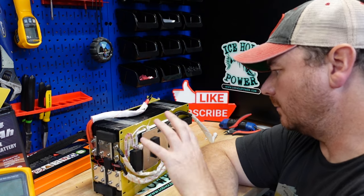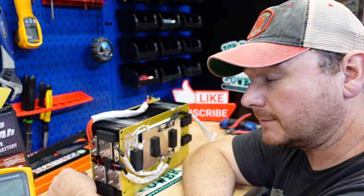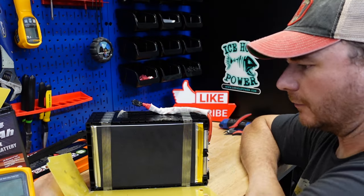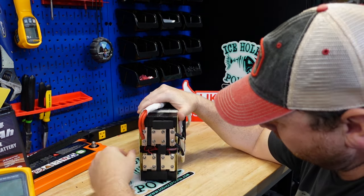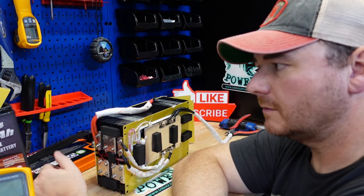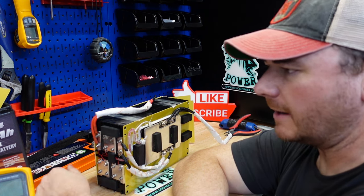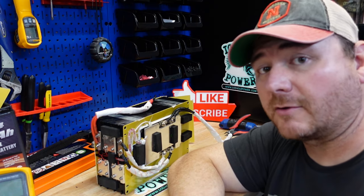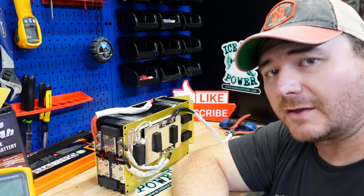They've got this case around the cells so they're really well protected. For a $350 battery that pulled 109 amp hours, this is really good build quality. Other than not having low temperature charging protection, this is a really good battery. I'll leave links in the video description. The pouch cells take up less room and everything is nice and neat. It's a solid, near waterproof case — a pain to get into but that's a good thing. This is a battery I wouldn't worry about having issues with. If you want to see a battery where the build quality was not so good, hit the video linked on screen. Make sure you hit that thumbs up and subscribe — thanks for watching!